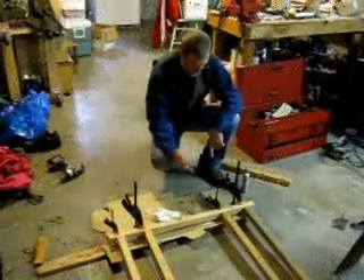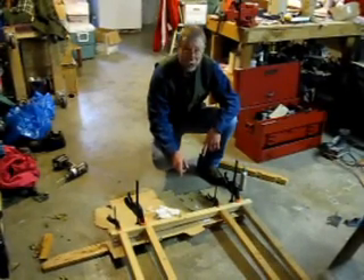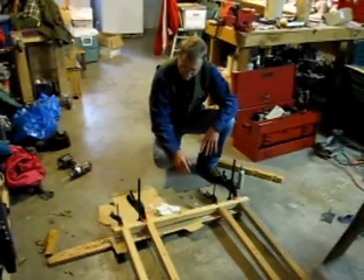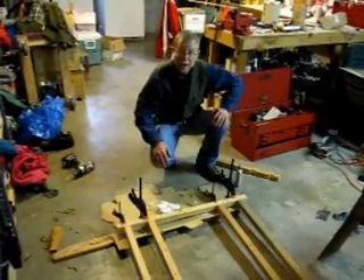As you can see, I've applied the clamps — it's kind of a mess here. I'm going to turn this over and clean up the excess glue. Most of that glue will get sanded off when I sand down the dowel pegs, but for now we want to get some of this excess off to make it easier once we do get to finishing up the sanding on the frame.